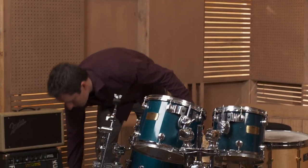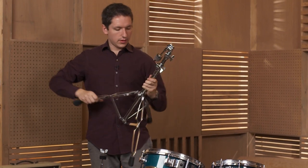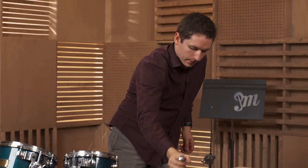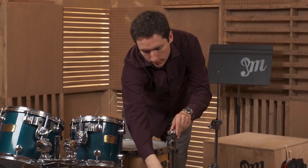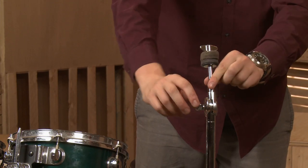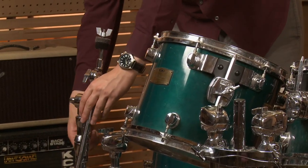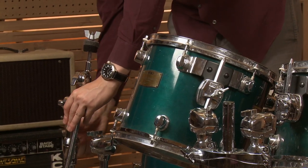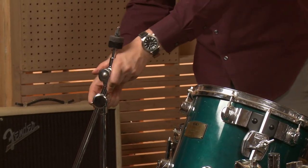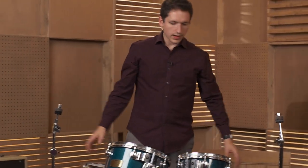Lastly, we have our cymbal stand. Loosen the nut, bring it down, tighten it, and set it on the ground. Then loosen this section, bring it up, loosen the next, bring it up, loosen again, and bring up the actual cymbal holder part, then tighten it. Do the same on the other one — loosen, bring up the cymbal part, scoot it over so it doesn't fall over, maybe adjust to bring it up straight. I like my cymbal stand straight up. And now we're more or less ready to actually assemble it the way we want it.